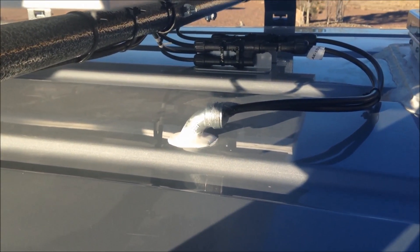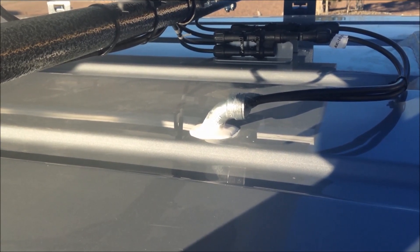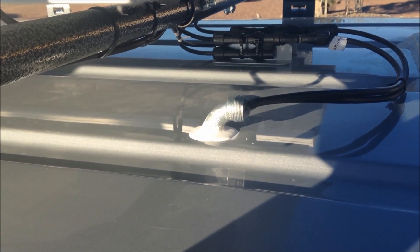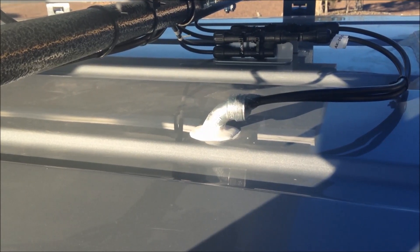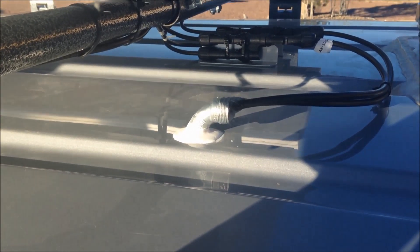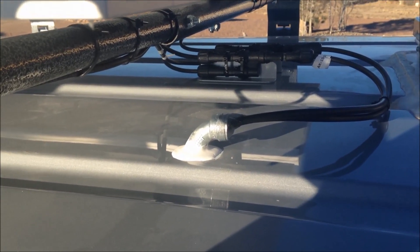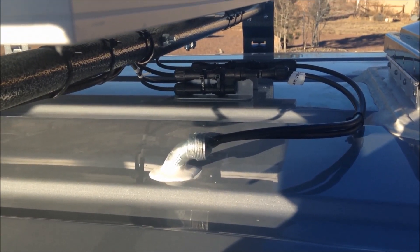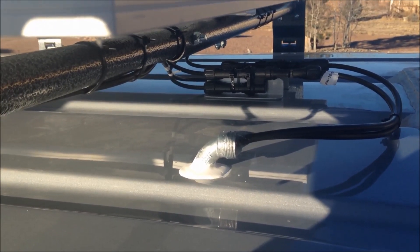Hey everyone, today is Saturday February 7th, 2015. I got the weekend off, so that's good news. I plan on really making some progress on this project. Here's a shot of the solar wires that are coming into the roof — this is what I ended up doing.